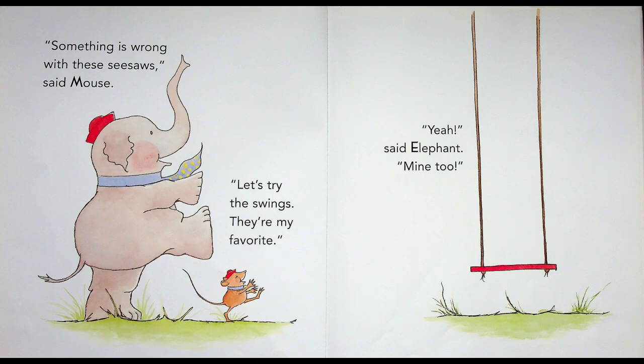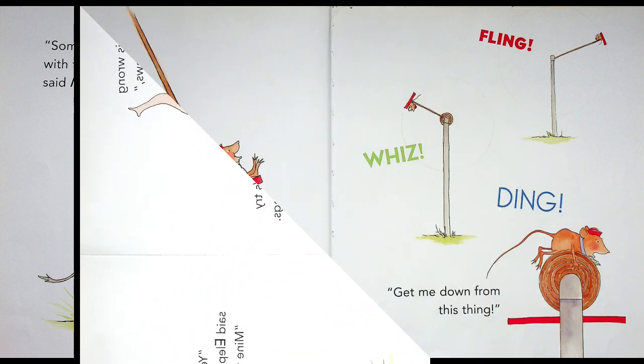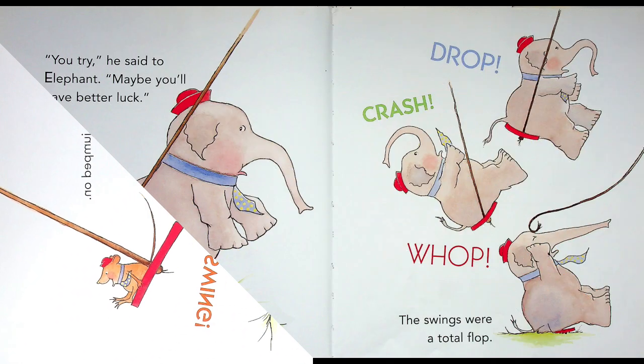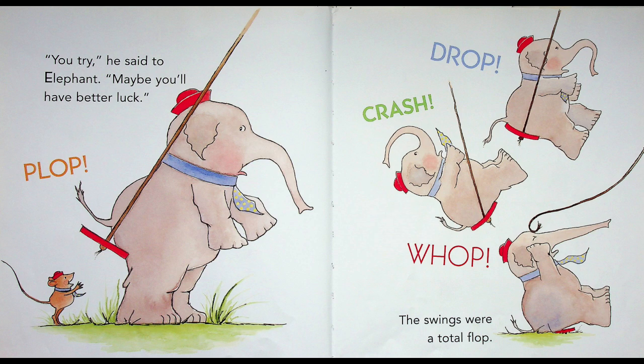"Something is wrong with these seesaws!" said Mouse. "Let's try the swings! They're my favorite!" "Yeah!" said Elephant. "Mine too!" They're gonna try something new. Mouse jumped on. Swing! Whiz! Fling! Dip! "Get me down from this thing!" hollers Mouse. Elephant pushed him, but he's too big and strong — poor Mouse went flying again! "You try!" he said to Elephant. "Maybe you'll have better luck!" Plop! Drop! Crash! Whop! The swings were a total flop! Elephant's too heavy for the swing, and Mouse is too light!